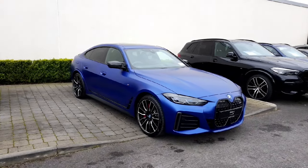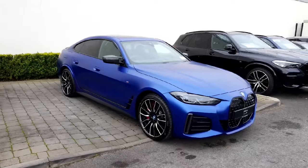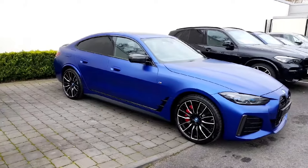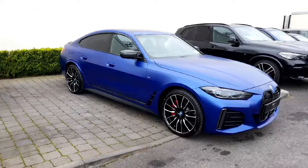Hi everyone, hope you're doing well. Andrew here in Colm Quinn BMW in Athlone. Just doing a quick little run around video on this gorgeous i4 M50 we have here. This is the electric model of the 4 series, the top of the range one, the M50. It is an M performance car with some savage spec on it.